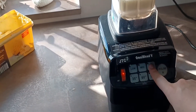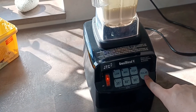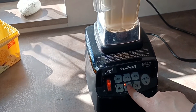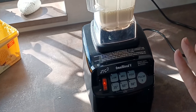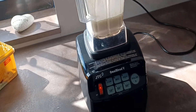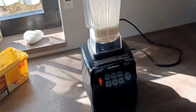Let's push the pulse button — it's going to stop it. This is the automatic button. This automatically changes the speed depending on the ingredients you have in here; it automatically adjusts the speed on this blender.